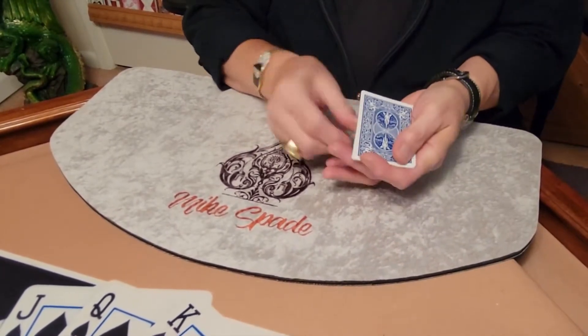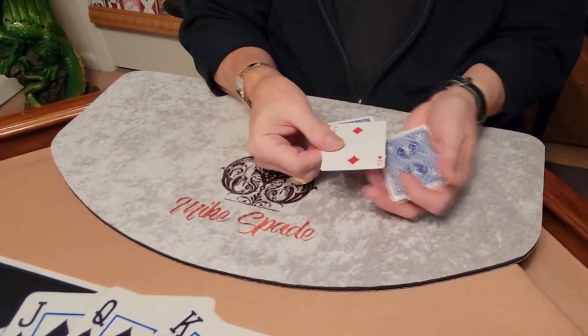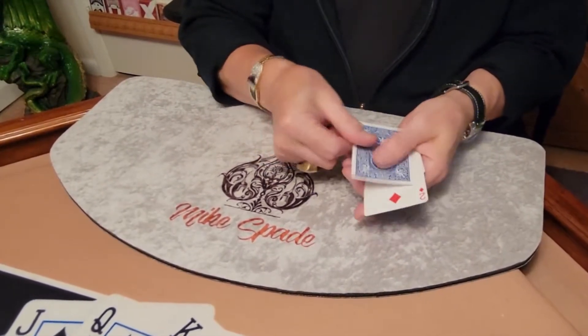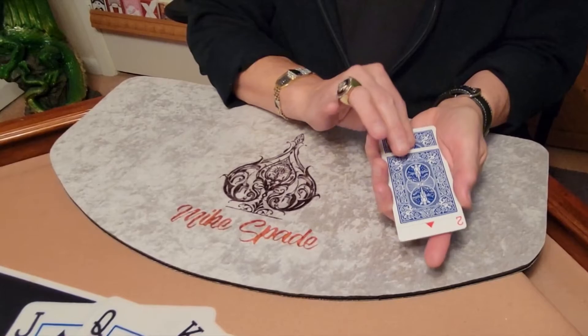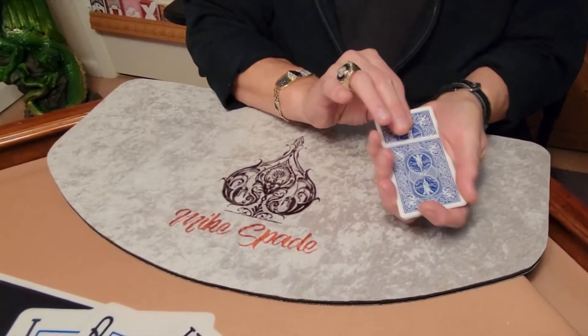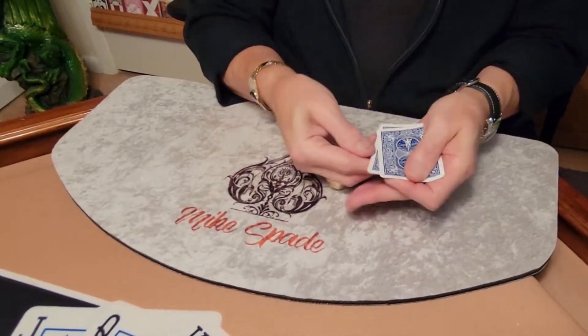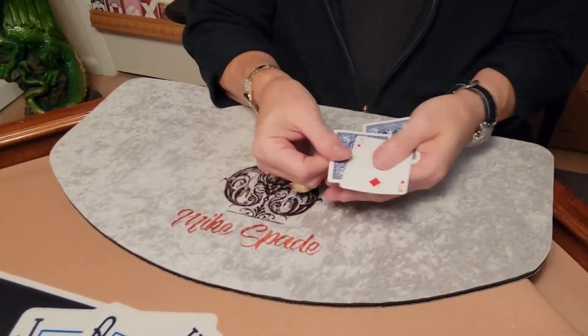Did you see them switch places? Probably not. I'll go a little bit slower this time. This time the two is going to switch places with the three — the two is going to go face down and the three is going to turn face up. Did you see it that time? I tried to go as slow as I can. Maybe you caught it, maybe you didn't.